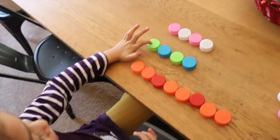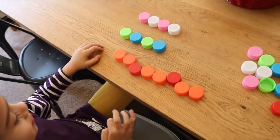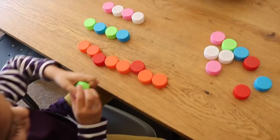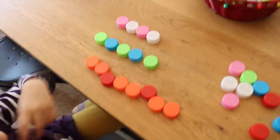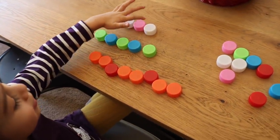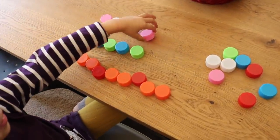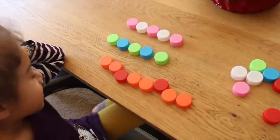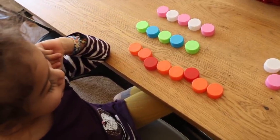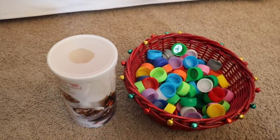Moving to the next pattern: green, blue, green, blue — the child places the next piece. Then pink, white, pink, white — the child continues building the pattern all the way. It's a great way to practice pattern skills.